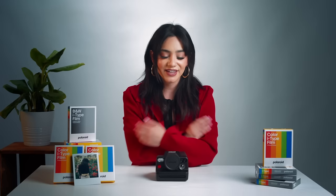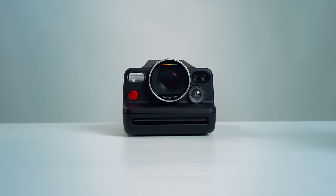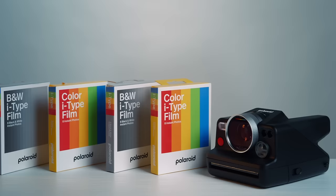We did it! I really hope this video helped you get more familiar with your Polaroid i2. Thank you all so much for watching, and if you have any more questions, the Polaroid customer service team is always here to help. Be sure to check out Polaroid.com for more additional information and tips. We cannot wait for you to unleash a new level of creativity with the brand new Polaroid i2 camera.